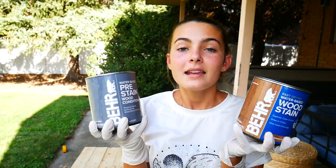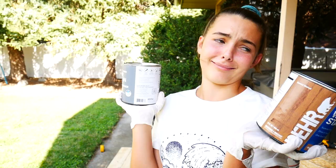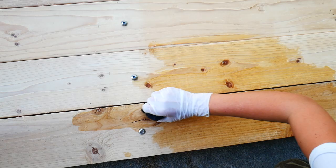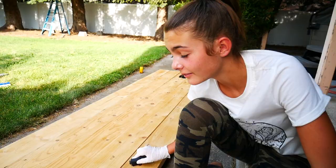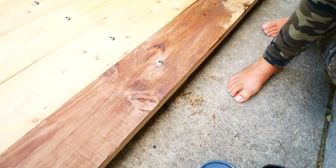We're going to put the wood conditioner on first and then the stain. It's kind of like shampoo and conditioner, but in reverse. Time for the stain — I'm just using old socks to spread it. It looks like tar on the sock.